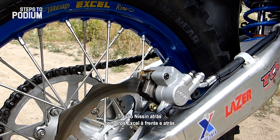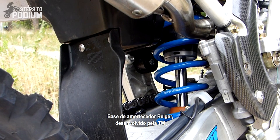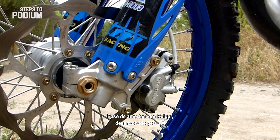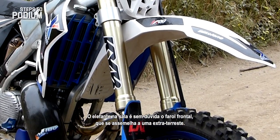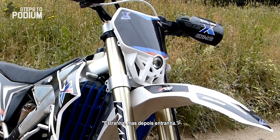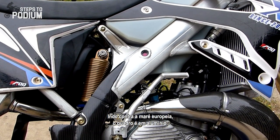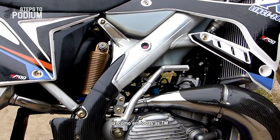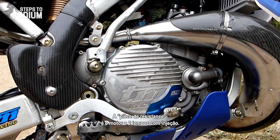Let's start with the goodies. Nissin rear brake with XL rims all round, a Ryger-based rear shock developed by TM, Brembo front brake and KYB front forks. The elephant in the room is without a doubt the alien-like headlight, but it actually grew on me. Going against the European tide, the frame is in aluminium, as in every TM. And the pièce de résistance — the fuel-injected two-stroke engine.